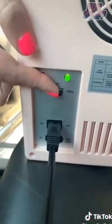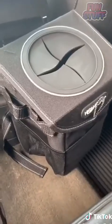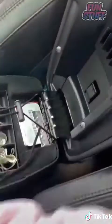This mini fridge is great for drinks or food — it has a cord that you can plug into your car, and it has a setting where you can change it to either cool or warm.